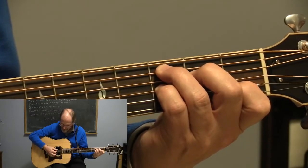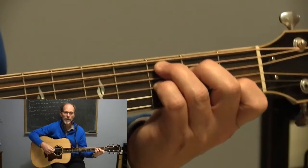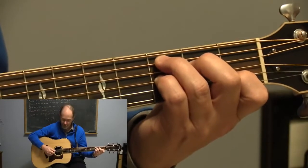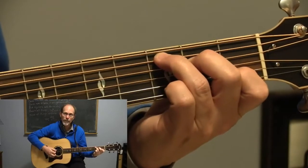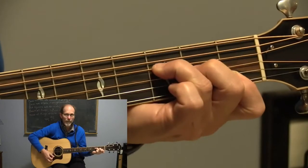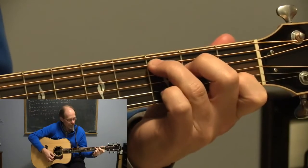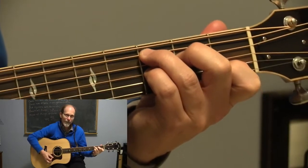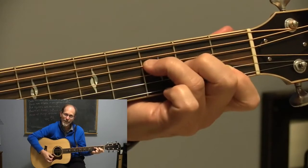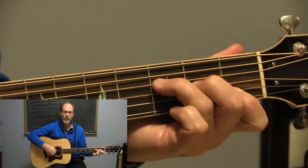So it sounds like this. All the 7th chords always add kind of a little blues feel to it, or country maybe too. You see that? Going to the F right after the C, which is part of the C chord progression.